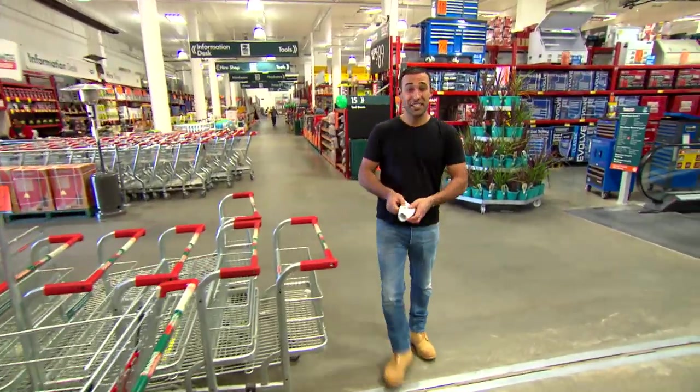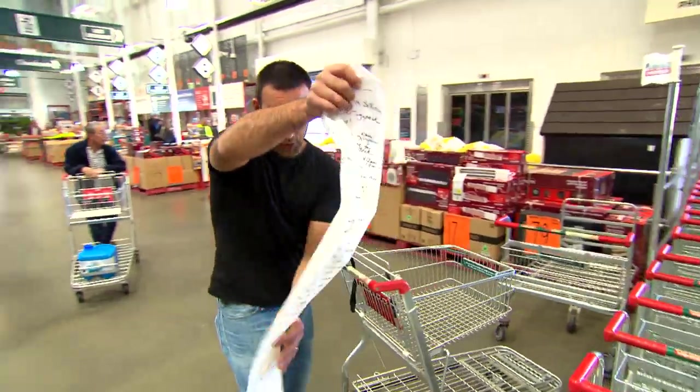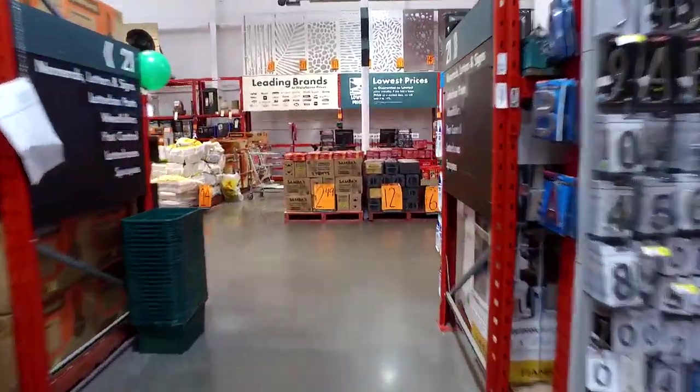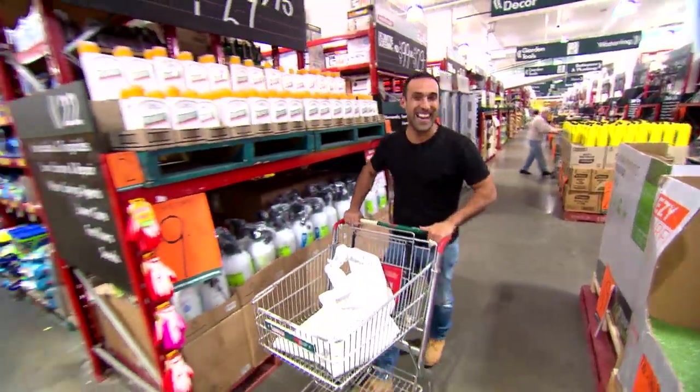Have you got a to-do list that just keeps growing? Maybe it's because you think the jobs are too hard. But most of the time they're simple fixes. So let's get started.